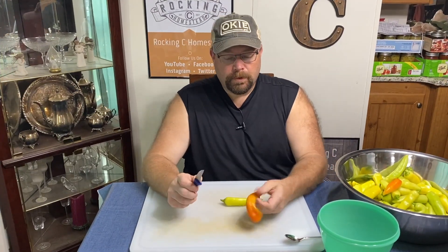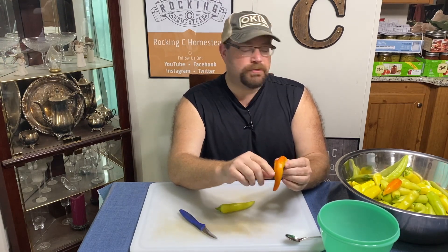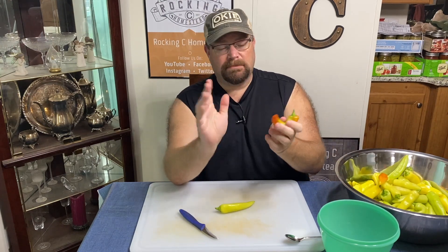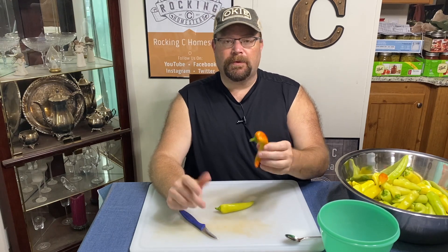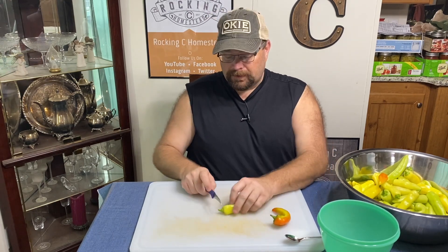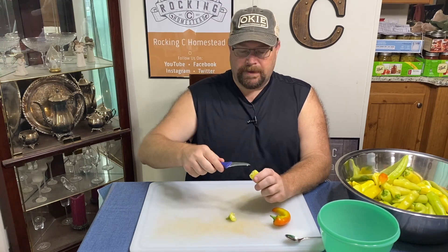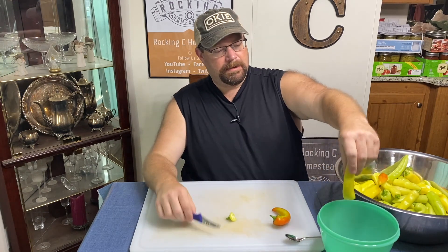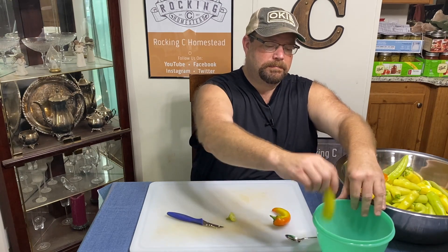We're going to cut these banana peppers. This one stood out a little longer so it's turning an orangish red — we've got a couple others like that. Nothing's bad on the pepper, it doesn't really change the flavor. It just looks a little different, and actually looks kind of cool in the jar. What I typically do is cut off the top, then I run a skinny knife backwards along the inside to get the little core out.